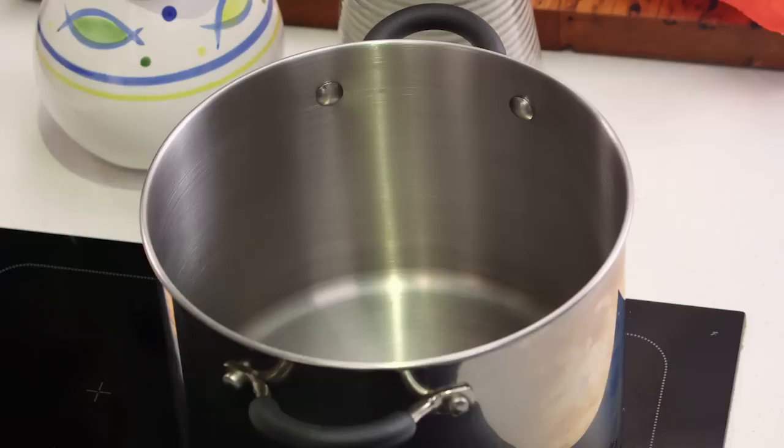If there's one recipe that we all associate with comfort, it would have to be chicken noodle soup. I'm going to show you how to make it from scratch using a whole chicken. You need to get your hands on a stock pot just like this — big enough to fit the whole chicken, vegetables, the noodles and of course the stock.